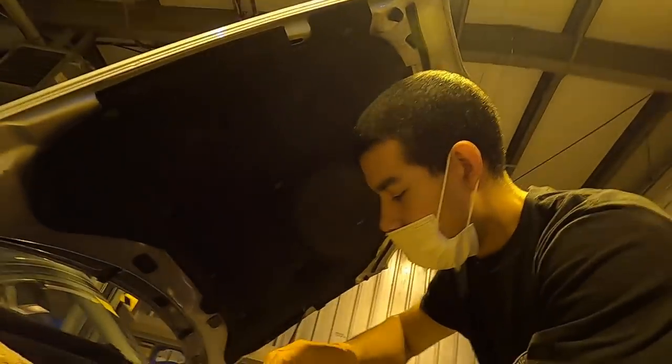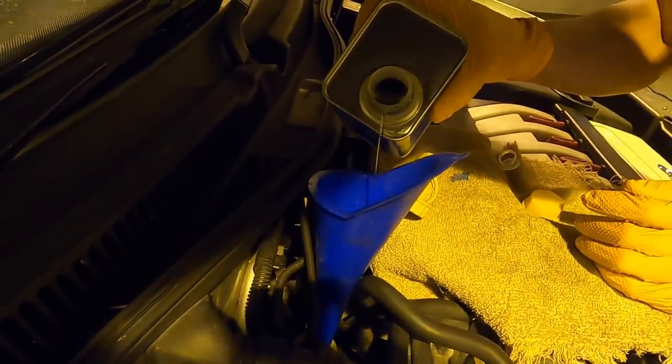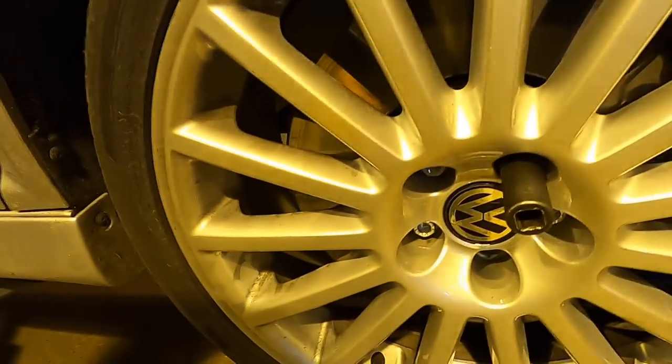Round two. Ready? Yep. Open. Open. We're good to go.